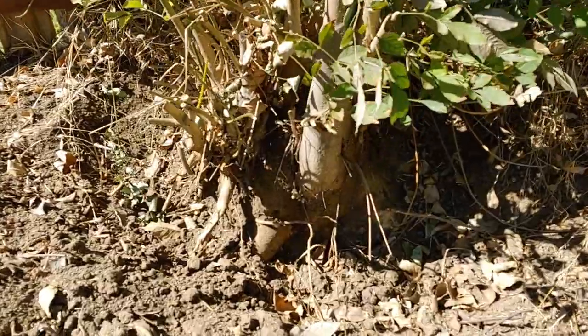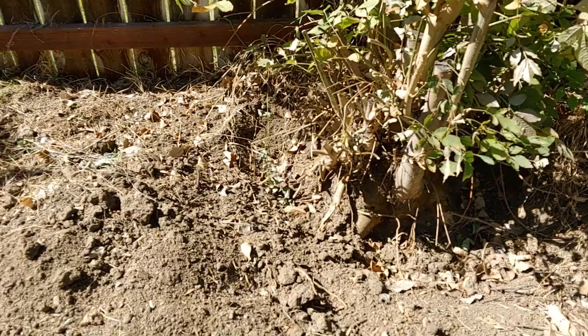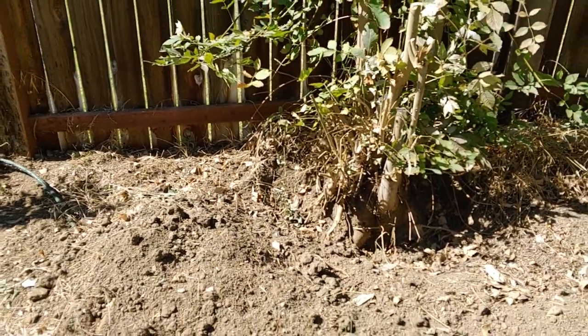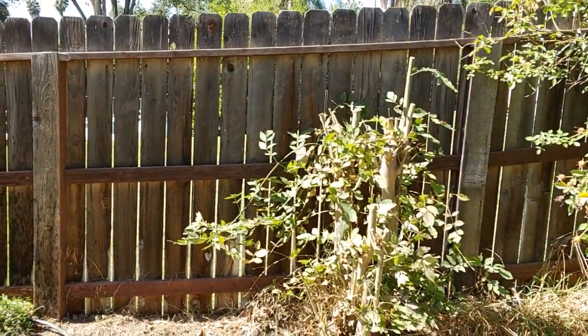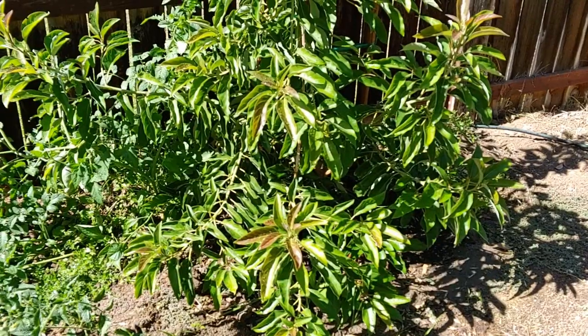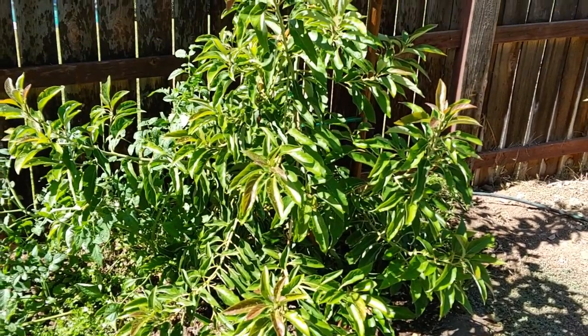The only problem is there's an ash tree there that I've slowly started digging out of the ground — it's going to be a long process. Since the Gwen is already in a 15 gallon, I'm just going to leave it in there and continue working on getting the ash tree out. As soon as the ash is out, that's where the Gwen is going.